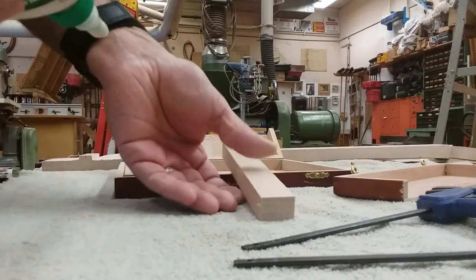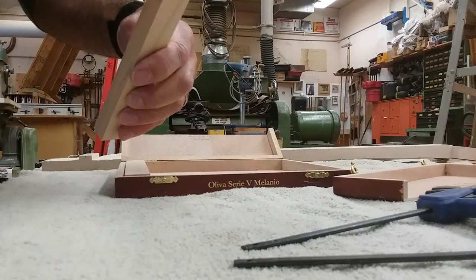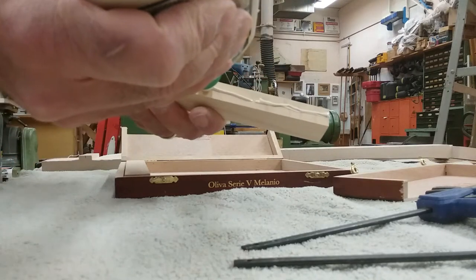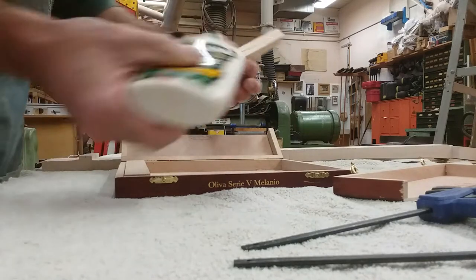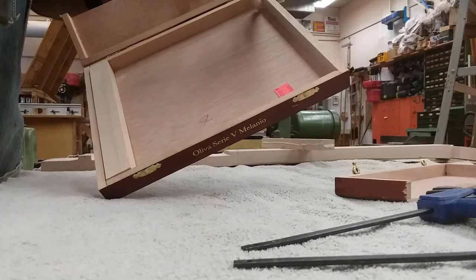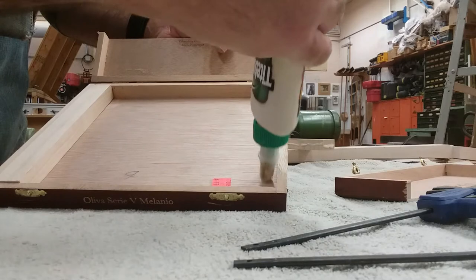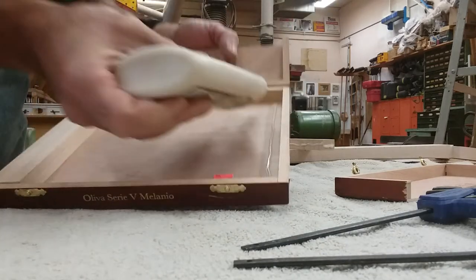I'm going to put a little glue around and glue this in place, spreading it all the way around the sides. I'm also going to put a bead of glue on the bottom part because I want it to be in there strong and secured.